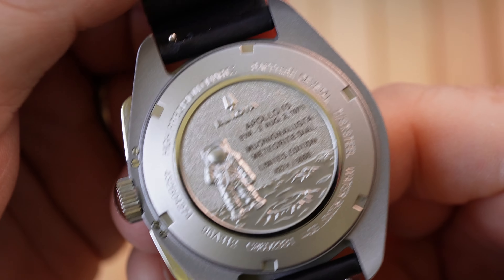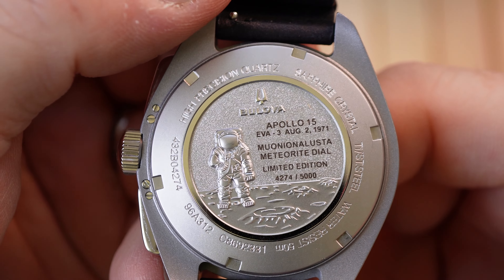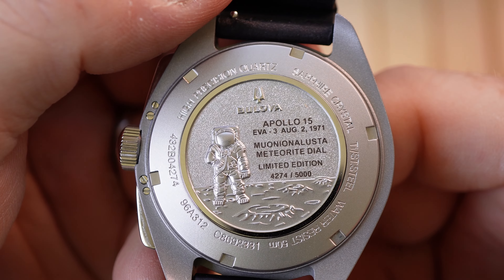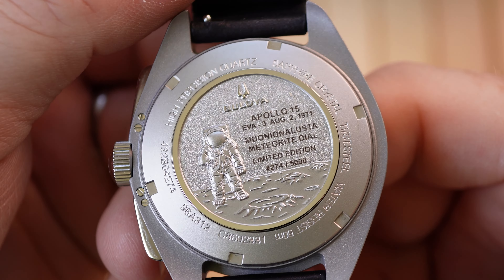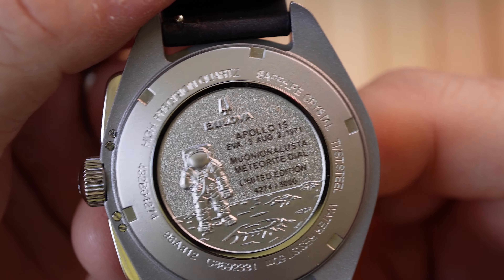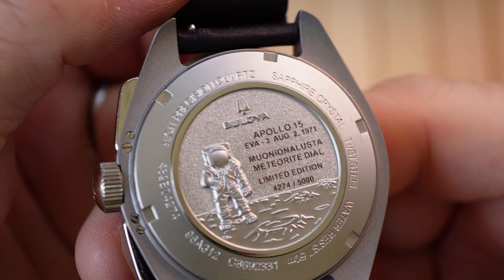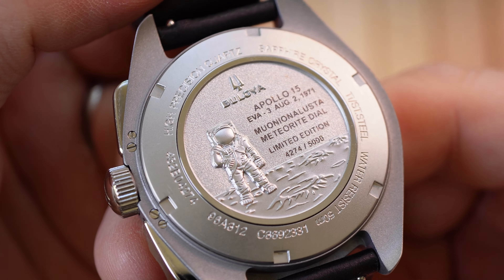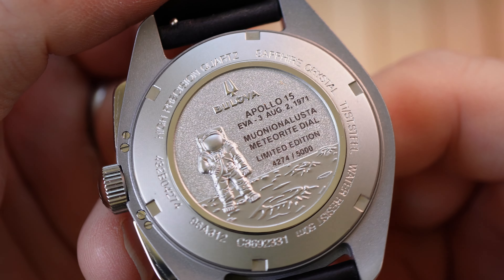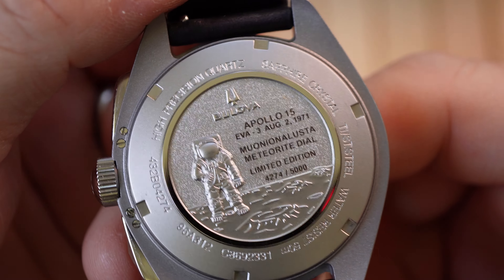It's worth showing you the case back. For all intents and purposes it's the same as every other Bulova Lunar Pilot. The special or commemorative edition is probably a little bit more flash. It does however have the limited edition number — in this case it's 4274 out of 5000. The engraving is the same as every other Bulova Lunar Pilot model. I do think this is a stainless steel case back, not titanium, but I might be wrong.